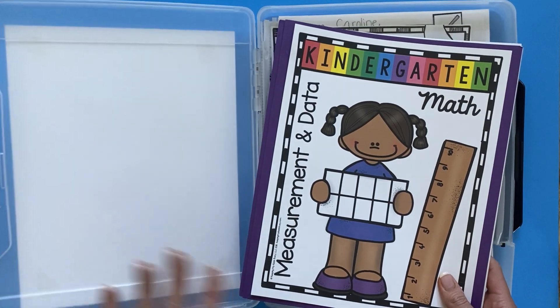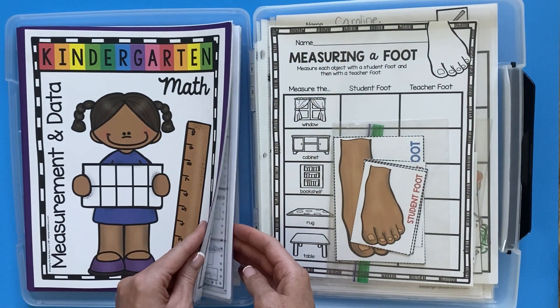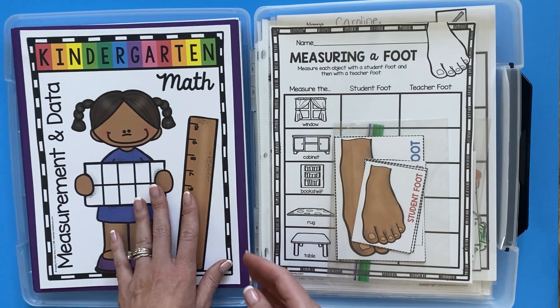Inside, all of my math units are structured pretty much the same. You're going to have your black line masters, and I'll show you that here. I just keep it in a soft folder with page protectors.